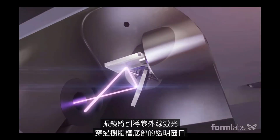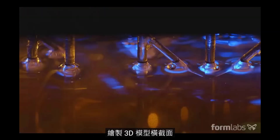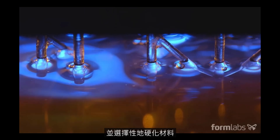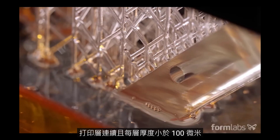Galvanometers direct the UV laser through a transparent window at the bottom of the resin tank, drawing a cross-section of the 3D model and selectively hardening the material. The print is built in consecutive layers, each less than 100 microns thick.